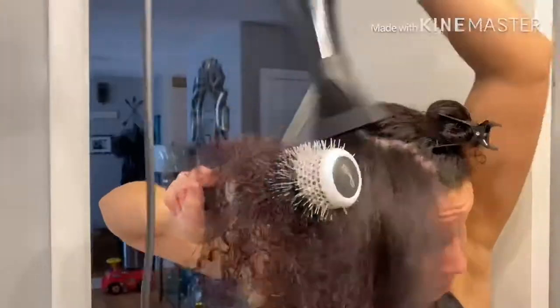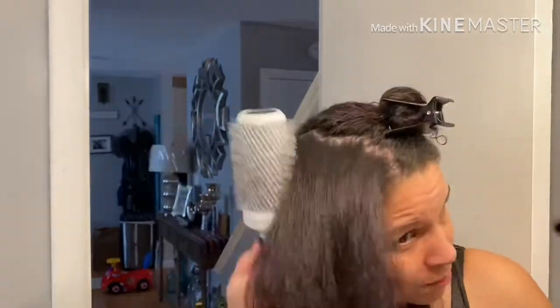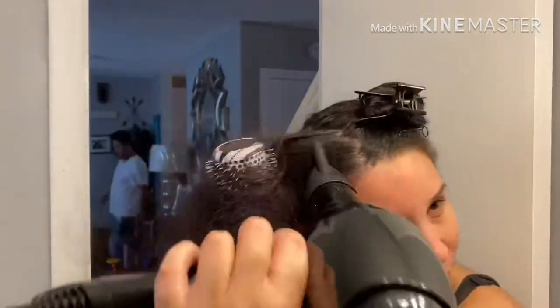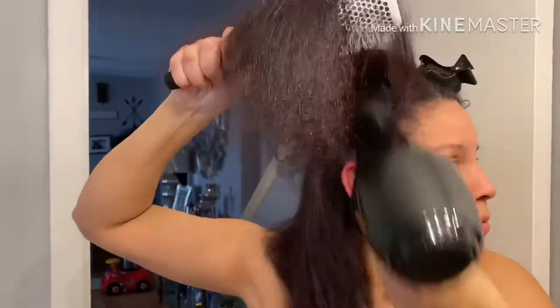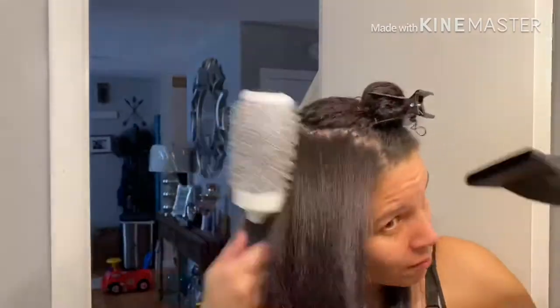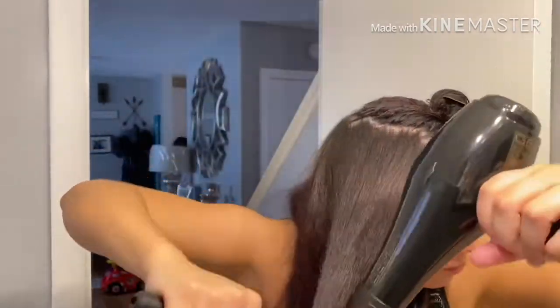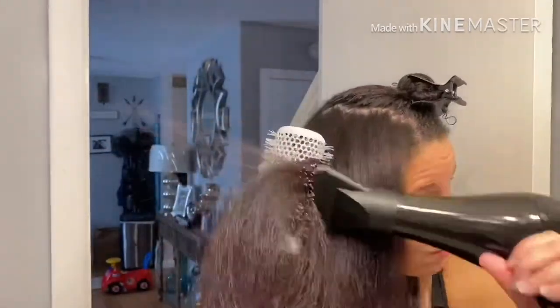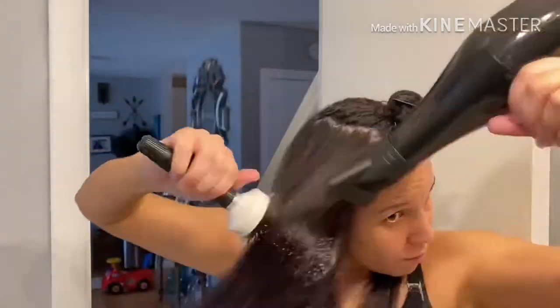I pull the blow dryer and aim it towards the root based off the hair, and try to get underneath the hair so I don't damage the top. As I work my way towards the front, it gets curlier and wavier, so it's a lot harder to pull the hair, but I try to aim it getting the heat directed right at the roots.